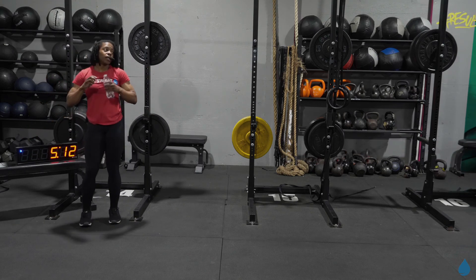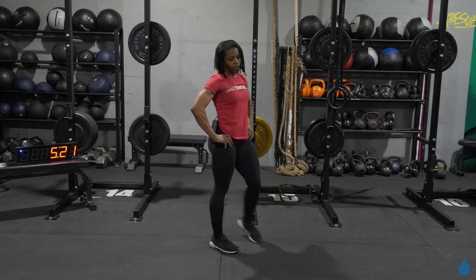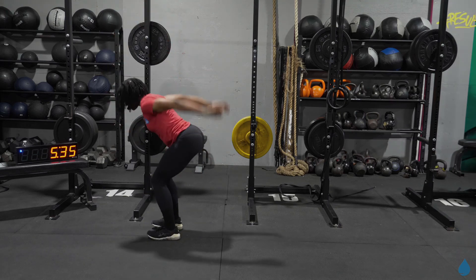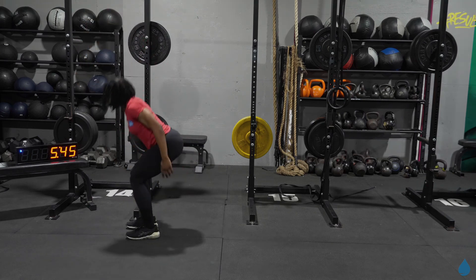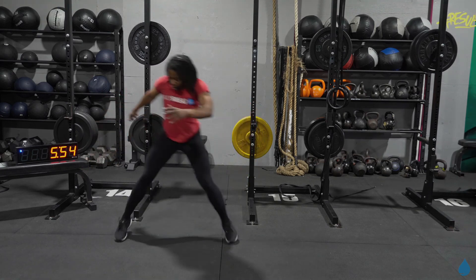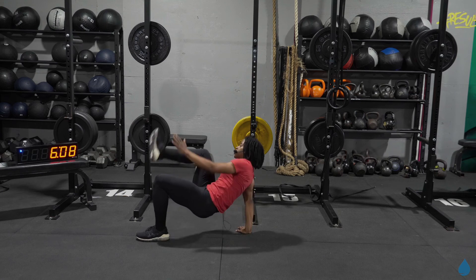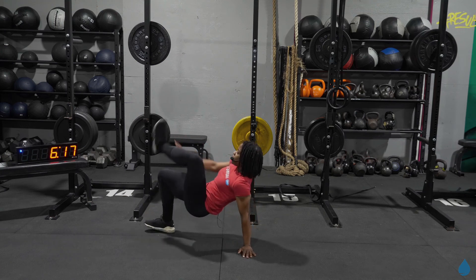All right y'all, we got two minutes left in our AMRAP. Big deep breath — let's see if we can get in at least one more round right here. Back again through a high jump for 10, in three, two, one — let's go! Last 90 seconds, I think we can finish out one more round. Lateral bounds, 10 reps — let's get it, side to side. Quads lit up. Crab reach, take it down — just under 60 seconds. One, two, three, four, five, six, seven, eight, nine, ten.